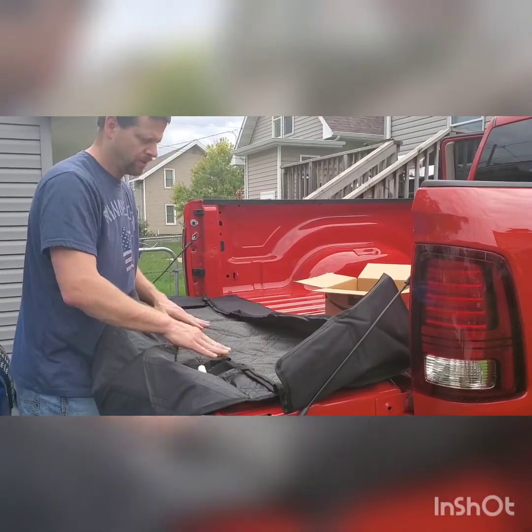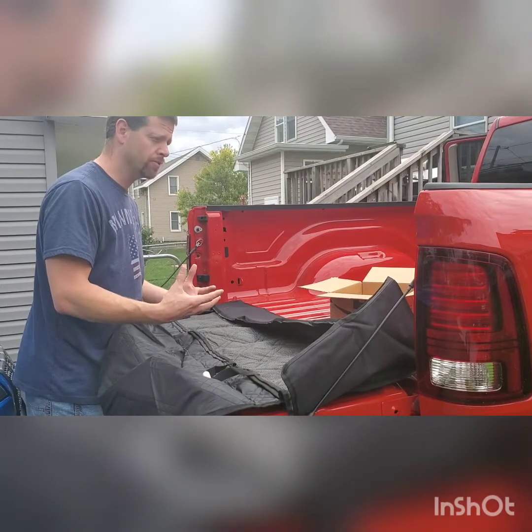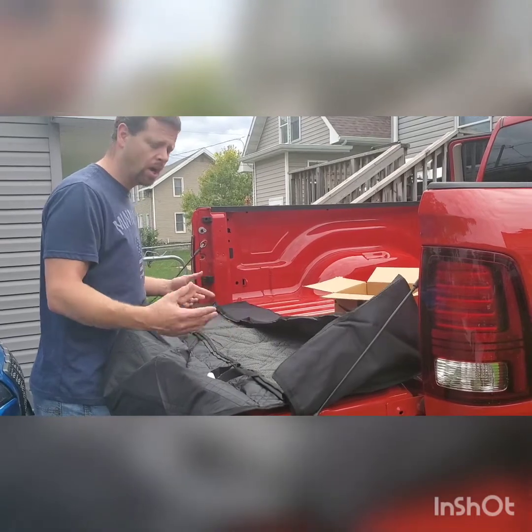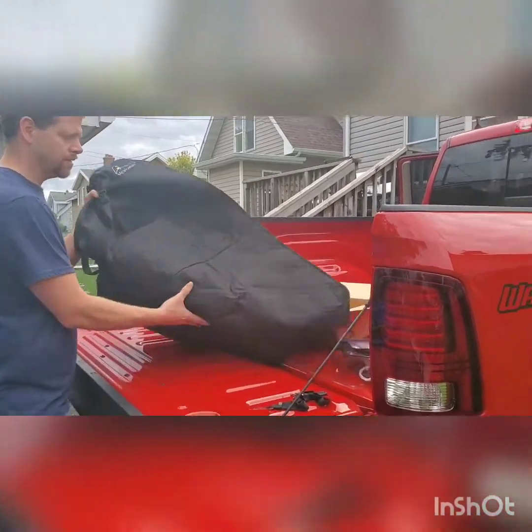For me, this isn't going to be protecting from the claws or the dirt from the dog. This is just protecting my seats from us putting dog hair on it from ourselves. Let's take it inside and see how it fits.